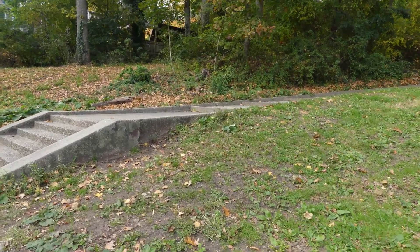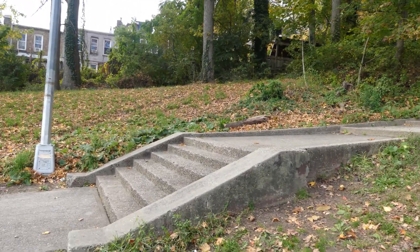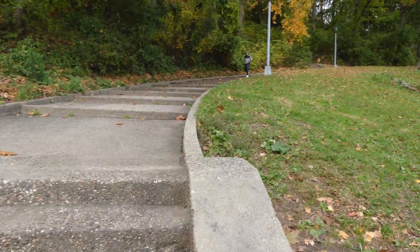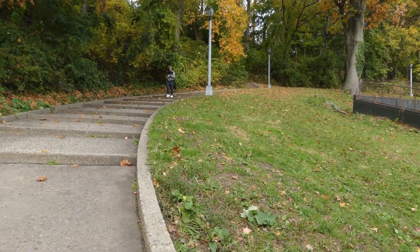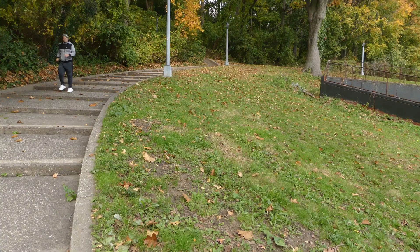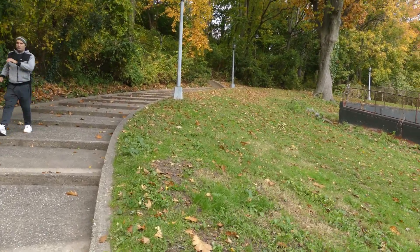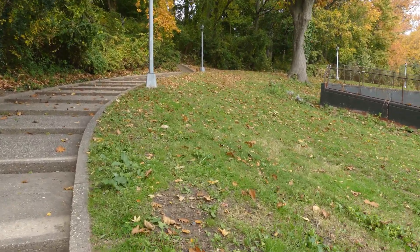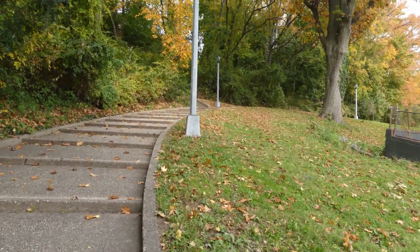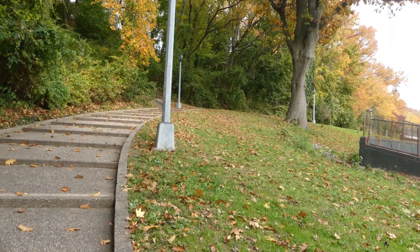We have some stairs, which is our favorite thing. We're going to go up and hopefully not roll down — unless we want to, which we don't.